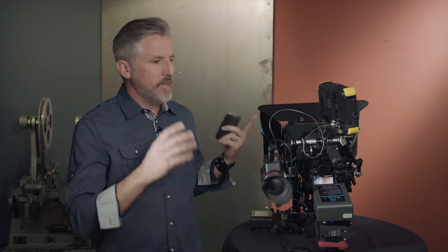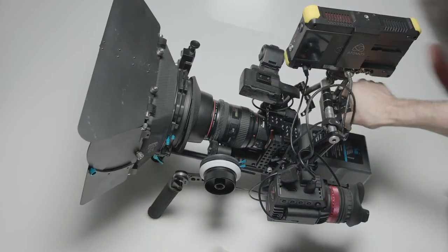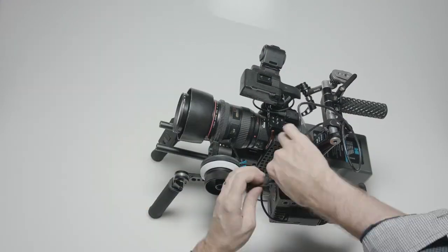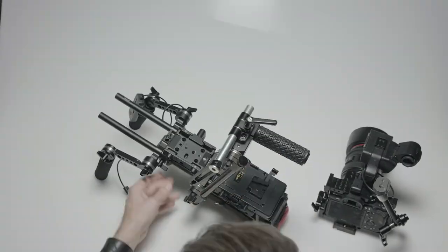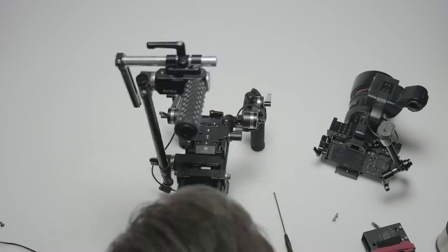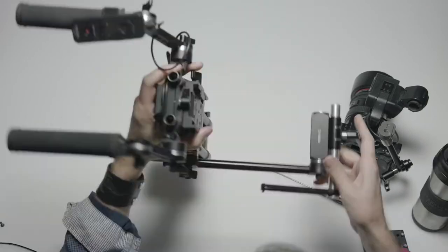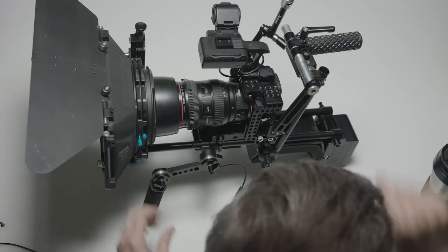Okay, so let's get down to it and see how the Hawkwoods Mini V-Lock batteries and accessories can make my rig lighter and more compact. I'm going to take apart my rig, add the Hawkwoods Mini V-Lock batteries, see what the weight comes down to, and see how I can better position things to get to my screen and shrink my rig down.